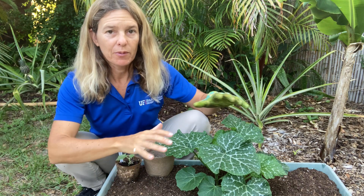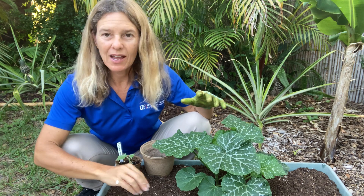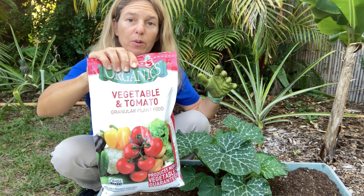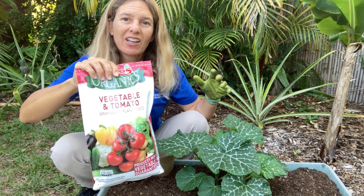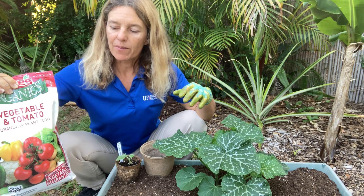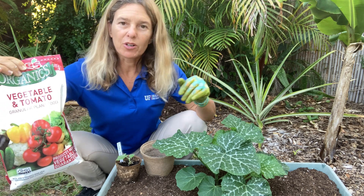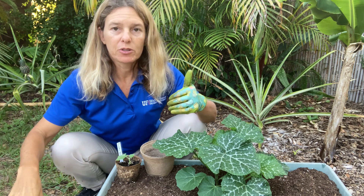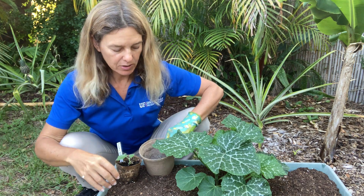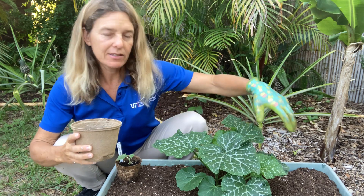It has all these roots growing in here that are just ready to take off. I'm going to use this vegetable and tomato fertilizer, which has more of a balanced number on it. The numbers are 2-5-3, so it will be getting nitrogen, phosphorus, and potassium.